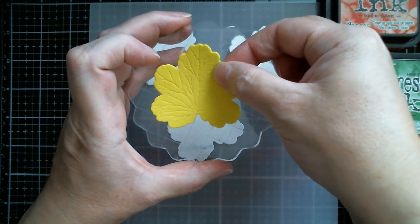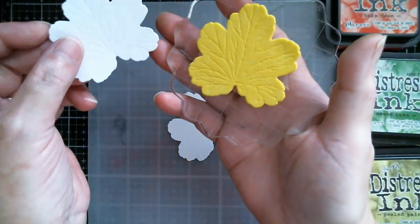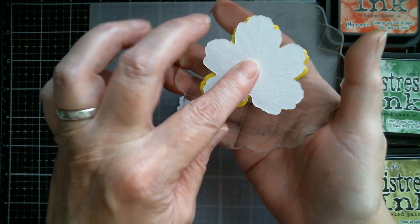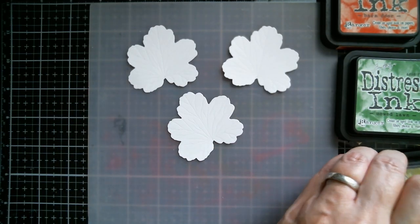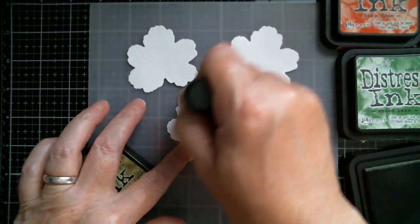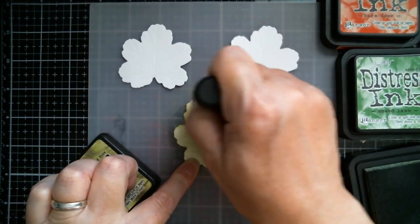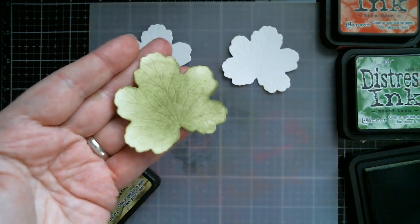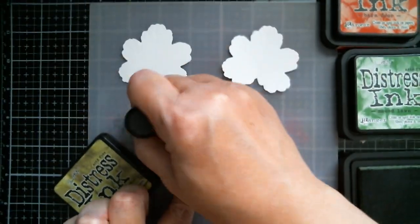I put a couple of pieces of double-sided adhesive on my stamp block and I'm just going to stick the foam down so it now matches face to face with the die cut. If it's a little wibbly or out because foam does stretch, it really doesn't matter. First I'm going to go in with Peeled Paint because it's a slightly duller shade, which will allow Mowed Lawn to show up better. You don't have to be perfect — if you pick it up you can still see the embossing, it's just not as pronounced.